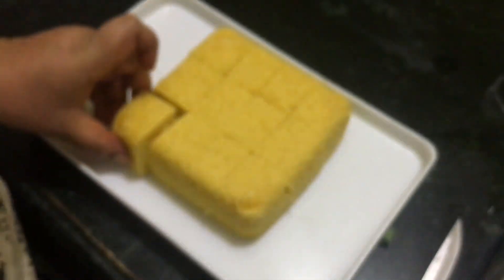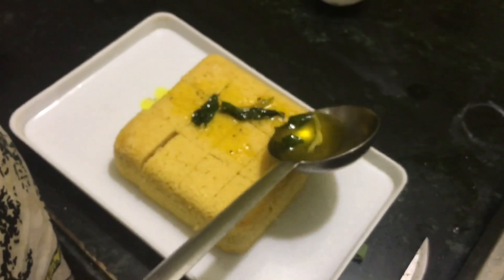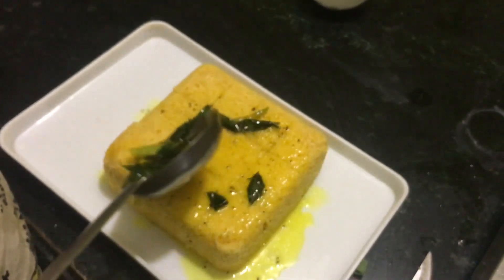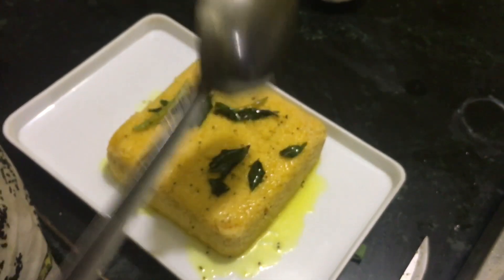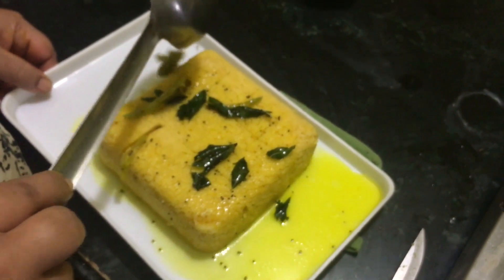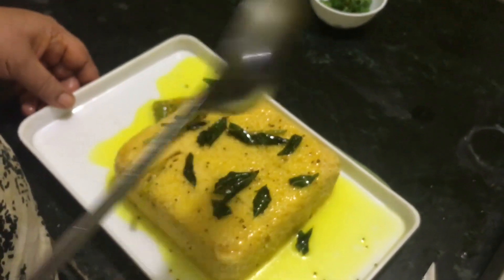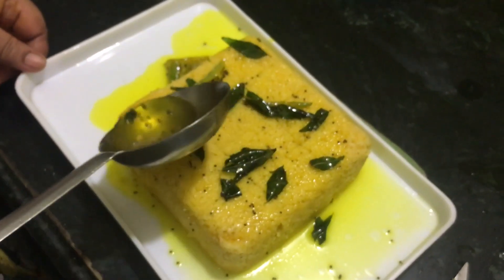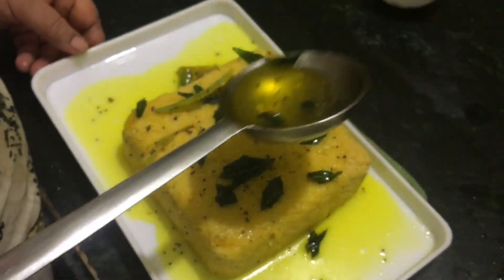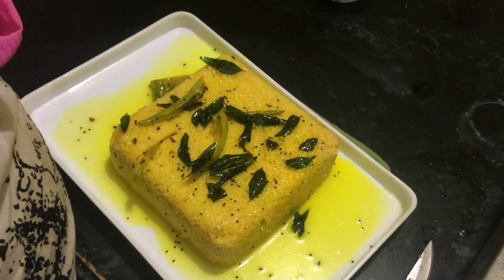Now we are going to add the syrup to it. Pour on top as well as on the sides so that it soaks in well. Keep it for some time in the fridge to cool down — it tastes better that way. And here are some coriander leaves to garnish.